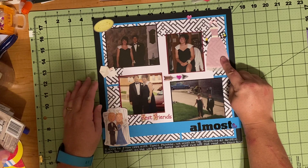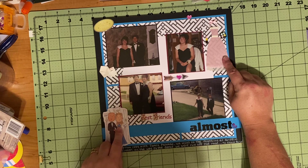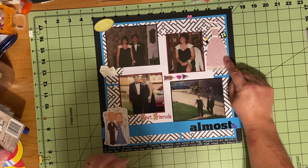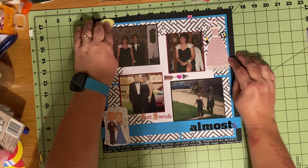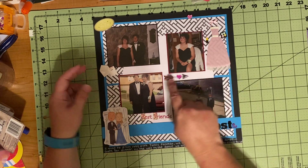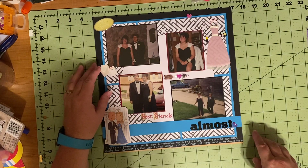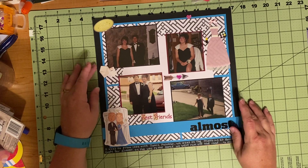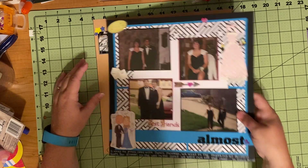I used some prom stickers I already had from Jolie's — a sticker sheet of prom items I worried I'd never get to use, because my daughter graduated in 2020 and never got to have a prom. This was my page prompt for today, and I love the way it turned out. These metal-looking ones are from Stickabilities, and they were on clearance. That is the one page I did today.